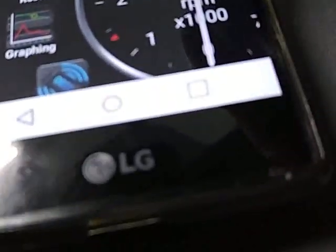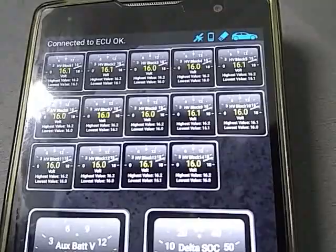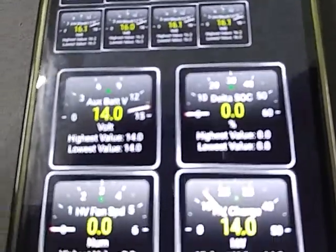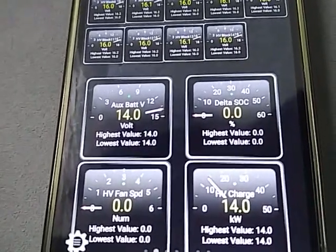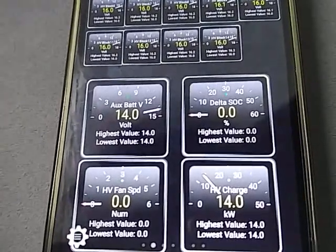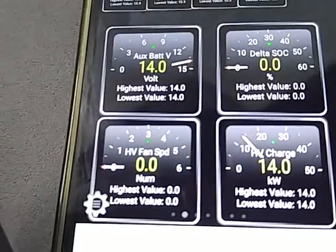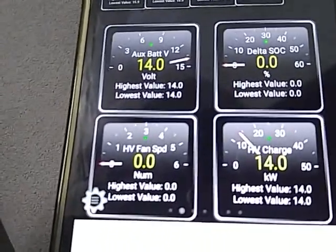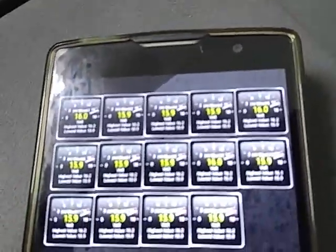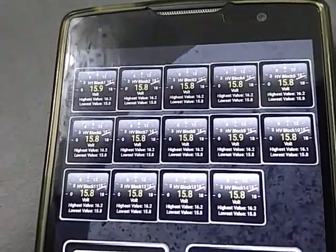Okay, let's go to here. This will pick up a lot of things, but I was mainly interested in the hybrid battery. You can put these little pods or apps on the screen. Notice here that my 12-volt battery is showing 14 volts — that's good. And that delta SDC should be as low as possible, which is zero, so mine's good. The fan is at zero, which is good. And the high voltage charge is 14.0. These are the things I think are most important to know on the Prius. This is the first time I've actually looked at the voltage while it's running — looks like all of them are around 15-something.